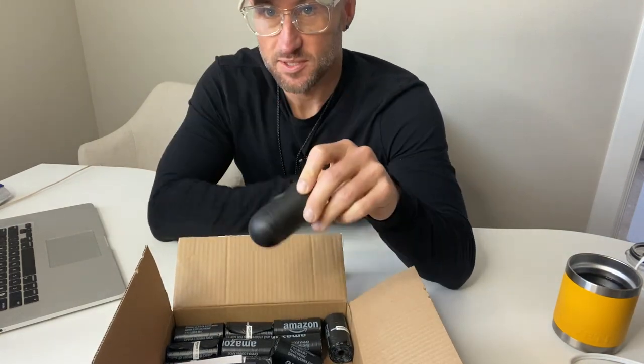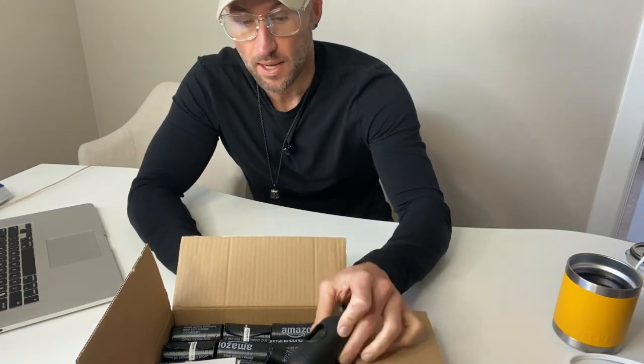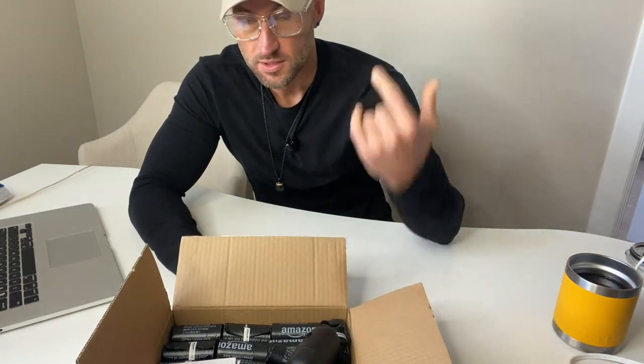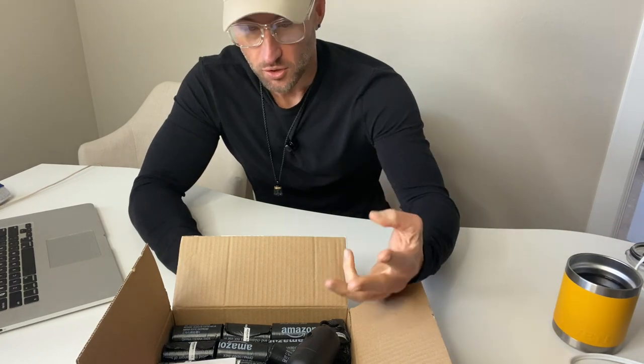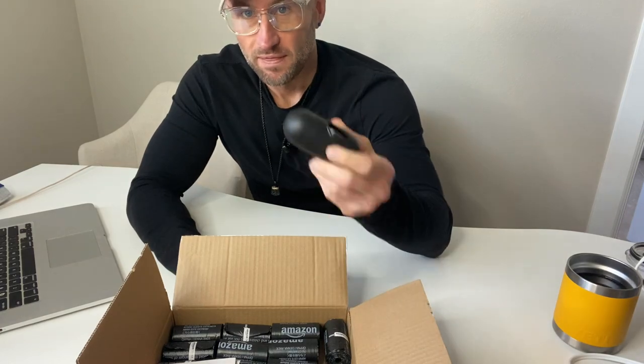Whenever Amazon Basics comes out with a basic product that I use all the time — such as nail clippers, hand cream, poop bags for your dog — it's like, dude, it's a no-brainer.